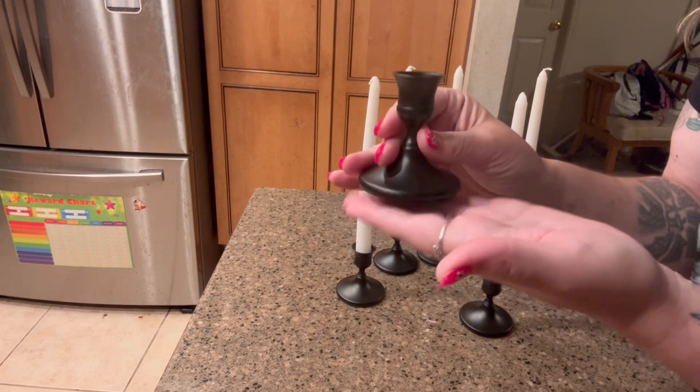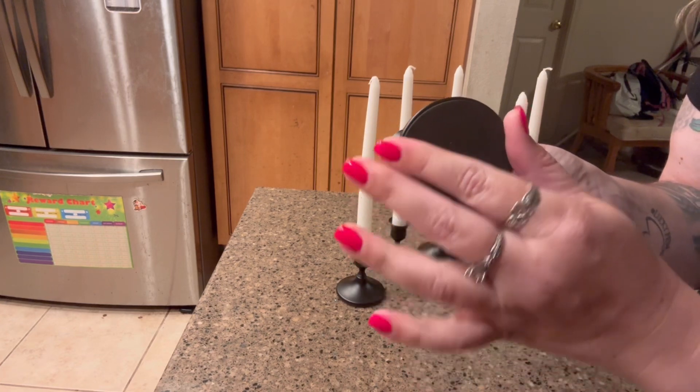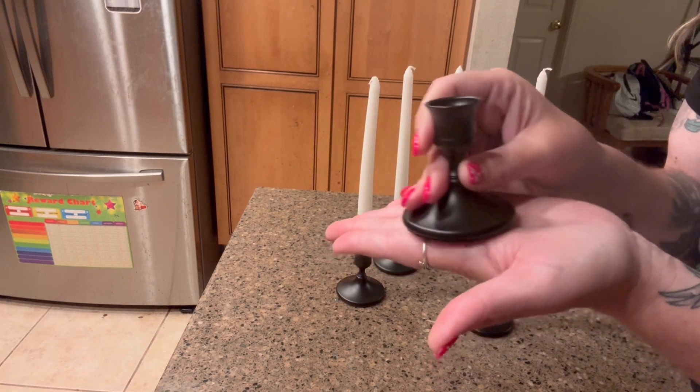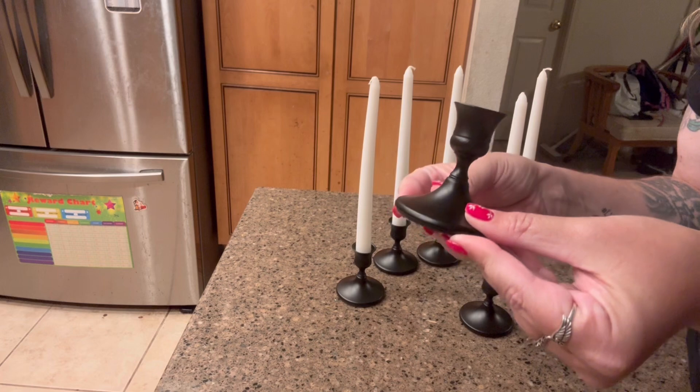They have a wide weighted bottom, and on the bottom side there is a non-slip pad, so you don't have to worry about them moving around too much while they are on your mantle or your table.